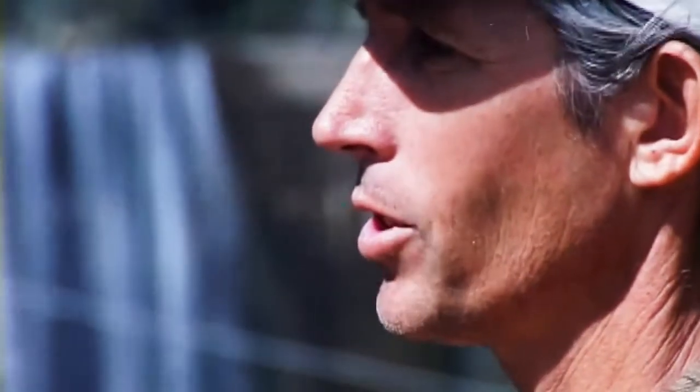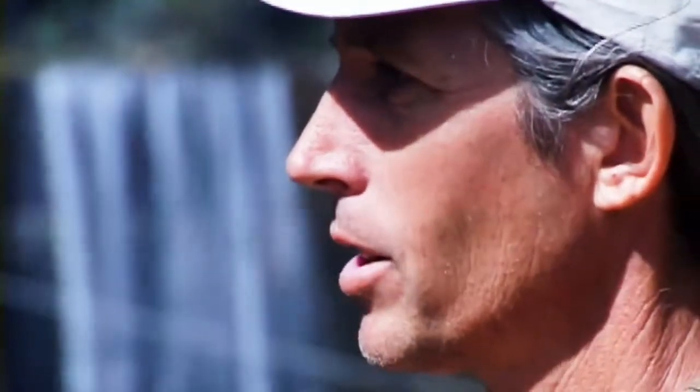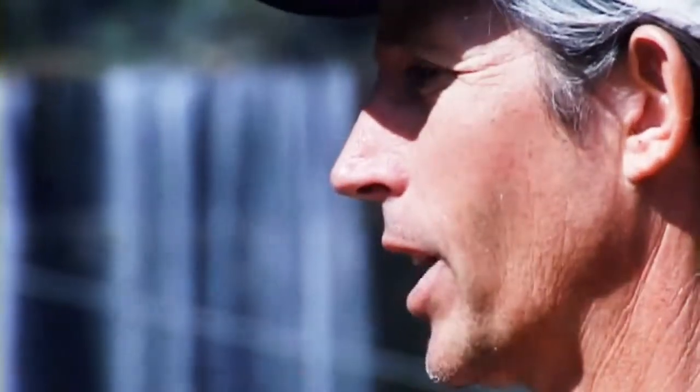Looking at sediment management with a dam removal project, there are really only three fundamental options: you could pick it up and move it somewhere; you could leave it in place behind there and recreate a river channel through it; or you could let the river naturally transport it downstream. There have been dam removals planned which would allow the river to do the work through incremental notching — moving the dam down incrementally and allowing storm flows to move the sediment downstream through the system.